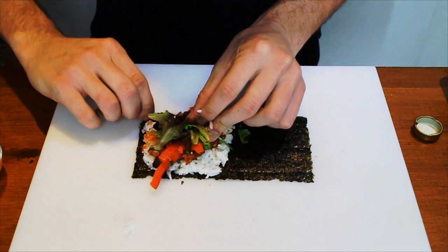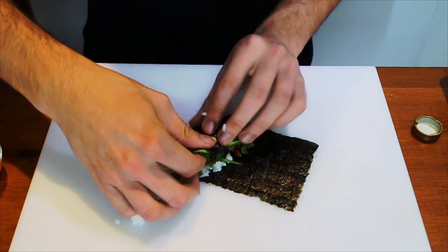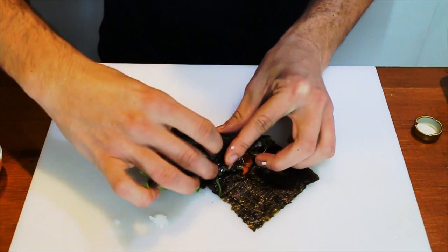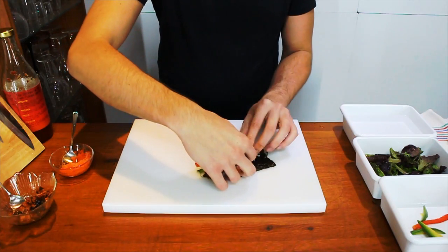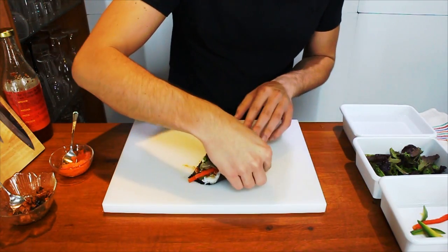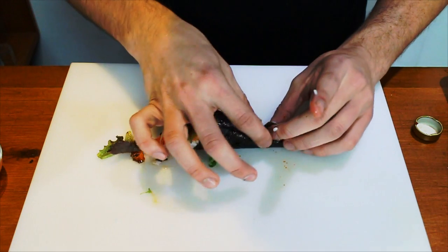Now you begin rolling from this corner here and you bring it over the content. Try to compress the content into it so that you get a good seal. It doesn't matter if some pieces fall out. Keep rolling it over. A little secret I like to do is add a little piece of rice here — this will complete the seal, sort of like glue.